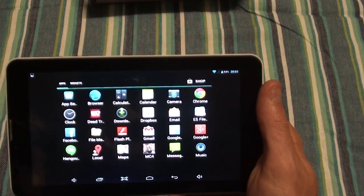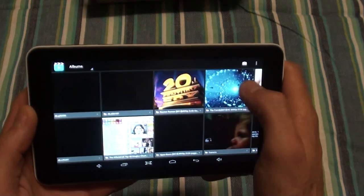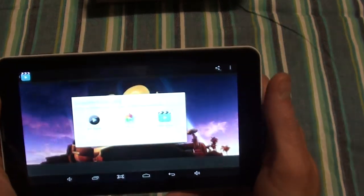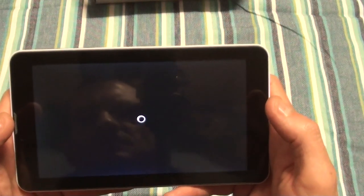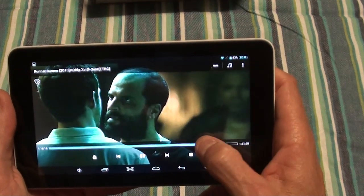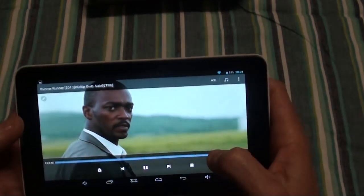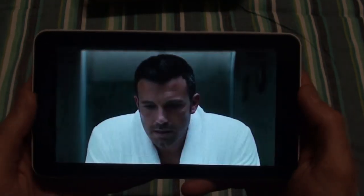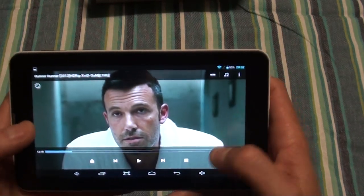For those that like watching movies, go to the movie player. You can watch full movies on here — this one is a 1 hour 30 minute movie. So that's movies covered.